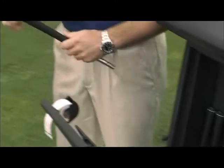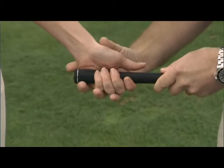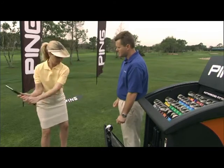To determine the grip size that properly fits your hands, your fingers should wrap around the grip so that your fingertips are just slightly touching your palm. This will minimise the negative influence your hands can cause on the ball flight.